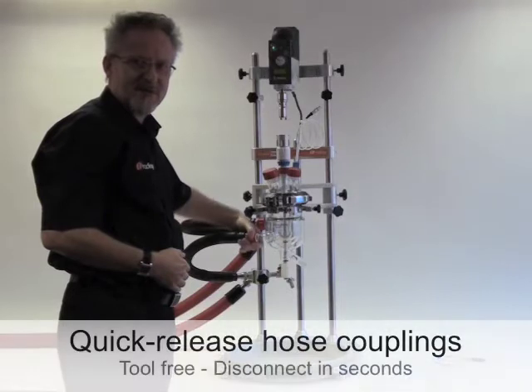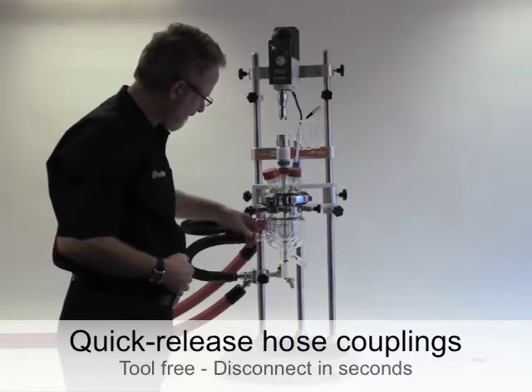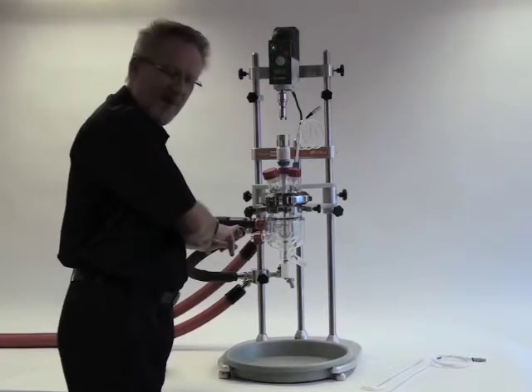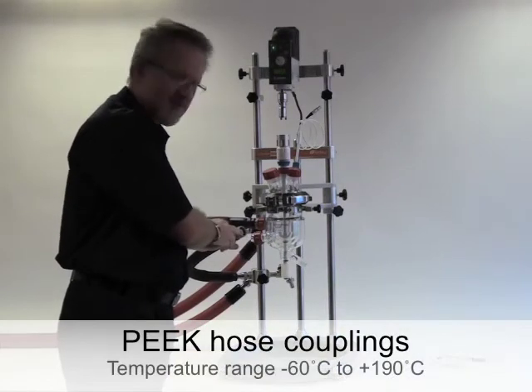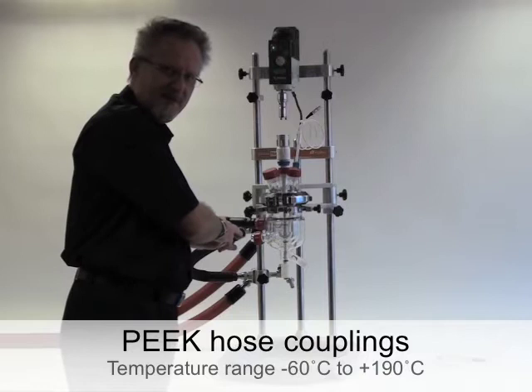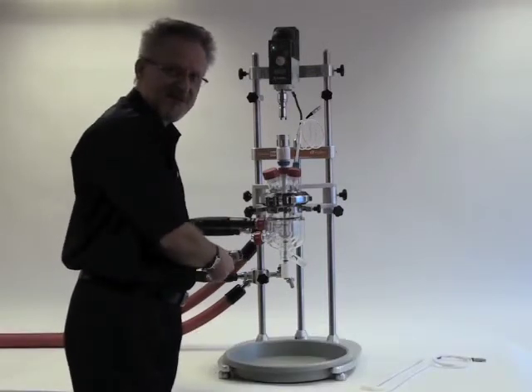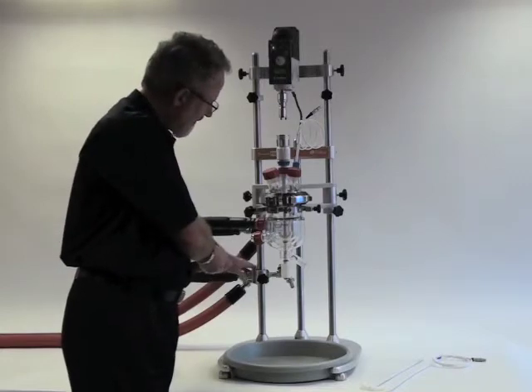Now I can remove the quick release jacket side arm connections. This part is made from PEEK and the seals are two VITON O-rings, one on the face of the flange and one on the side. The hoses themselves are supported from the frame, like these two manifolds.